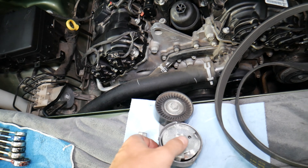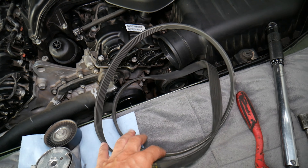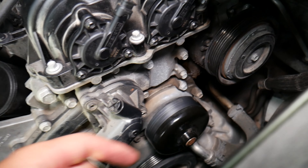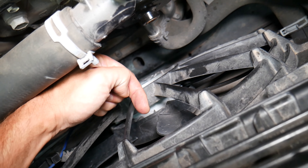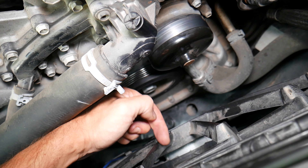Right here is the serpentine belt tensioner, this is the idler pulley, and this is the belt. Let's explain the different components and what to expect. This is the crankshaft pulley — that's what turns the belt. Always stay away from the fan, and I'd recommend always disconnecting the car battery so that if the fan turns on you don't cut your hands.